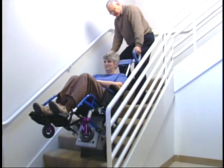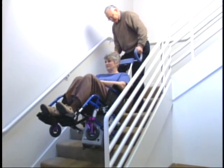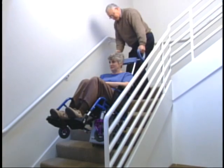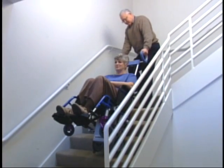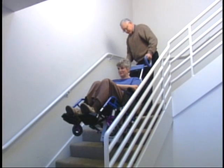The Scattermobile is a motorized stair climber for manual wheelchairs. With Scattermobile, your own wheelchair becomes a stair climber that can ascend or descend up to 30 flights of stairs on a single battery charge.